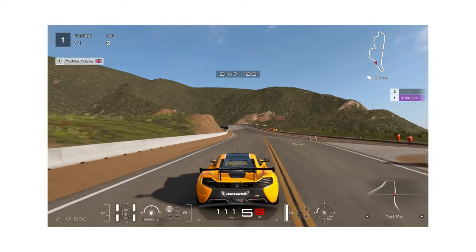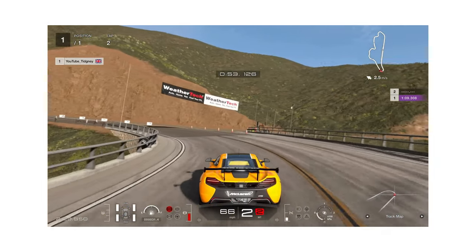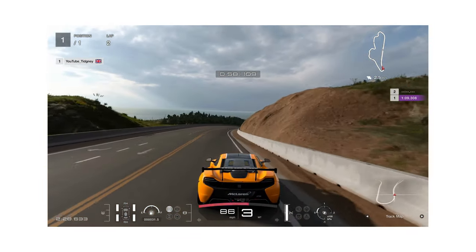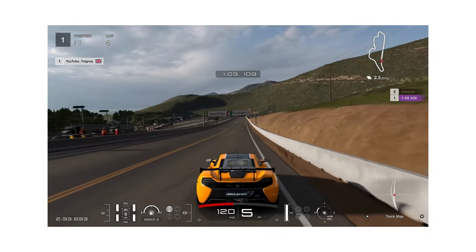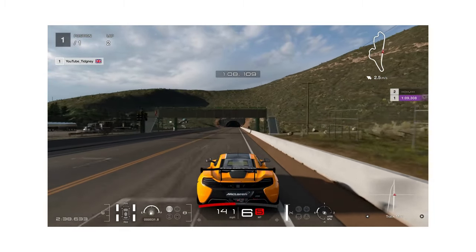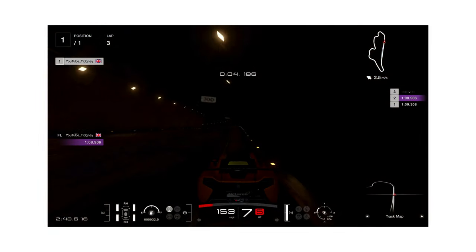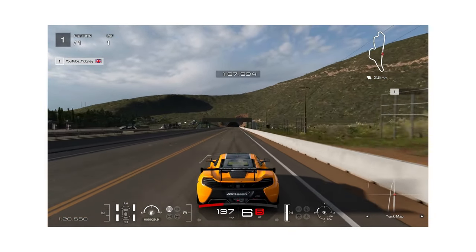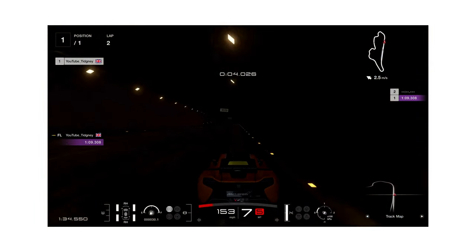Straight-lining as much as you can, bringing the car in with as much speed as possible — over 100 miles an hour — and then up into the long right, quite an easy section. Then braking just before the 100-board, down into third and then second, then back up into third to accelerate out nice and cleanly, holding as much speed as possible right up to the line, almost on the sand. The lap time is a 1:08.906 — a very short lap, but it's going to be an interesting and intensive race.